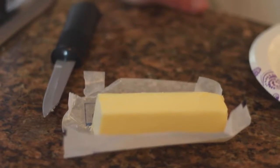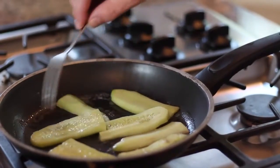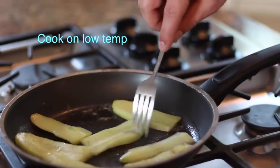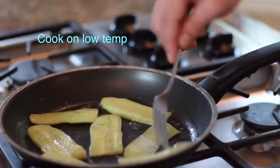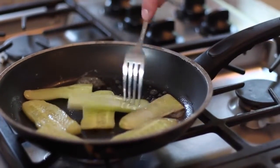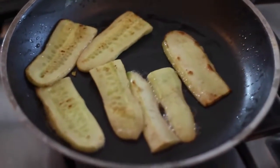We are first starting with butter to coat our pan, and then we took some cucumber slices that we cut up and we are cooking them on low. This takes less than five minutes. You want to keep flipping them until they have sort of a toasted look, but they are soft on the inside. This is how they look when they're finished.